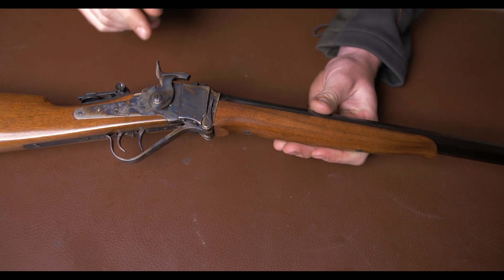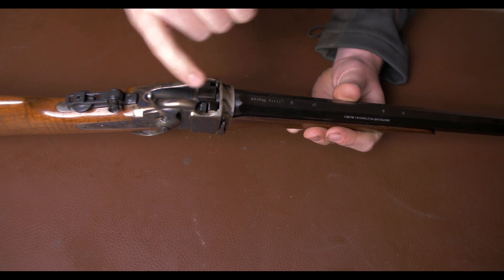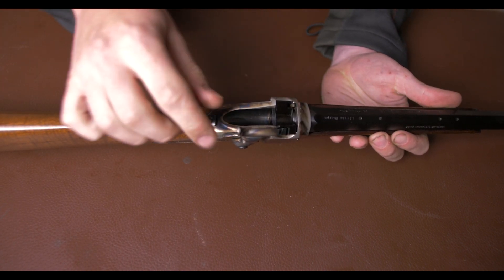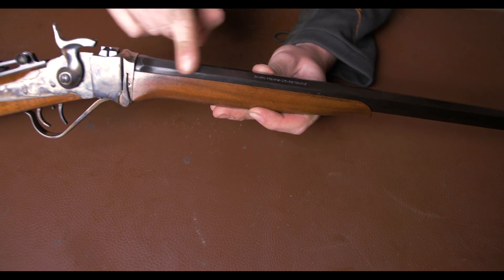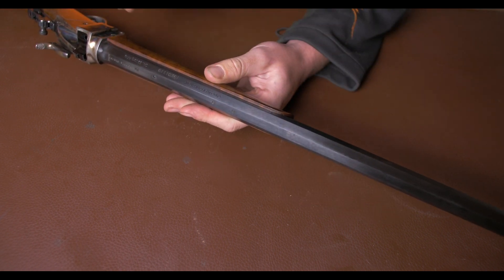The whole action is case colour hardened, including all the working parts apart from the barrel, the back of the breech face, and this little peep sight which it comes with. The barrel is a 24-inch octagonal barrel, and the bluing quality is really very nice — very black, very deep.